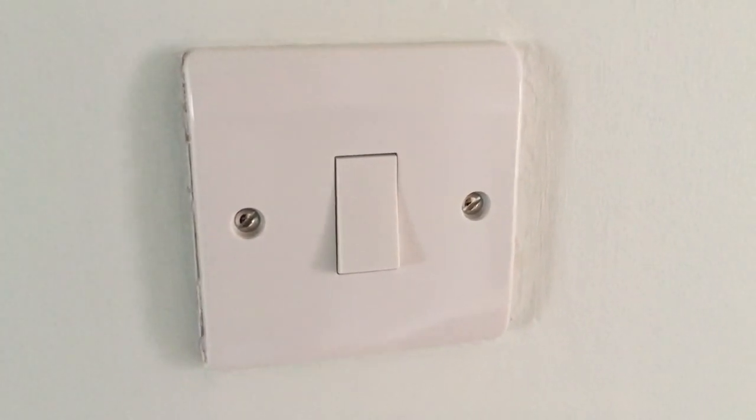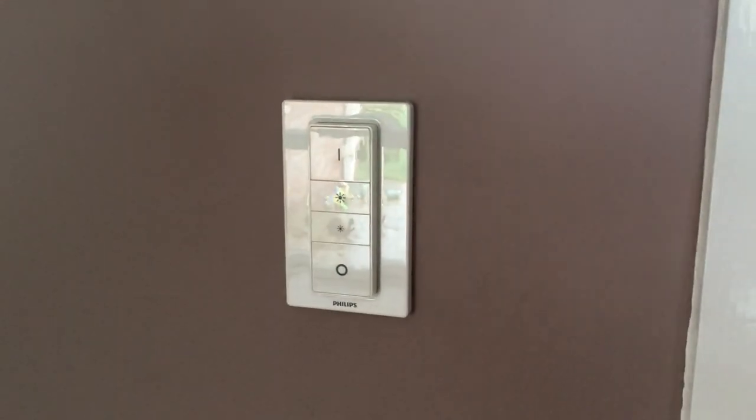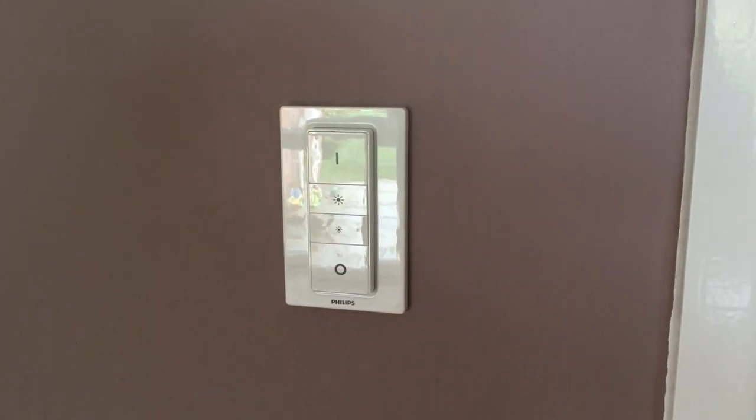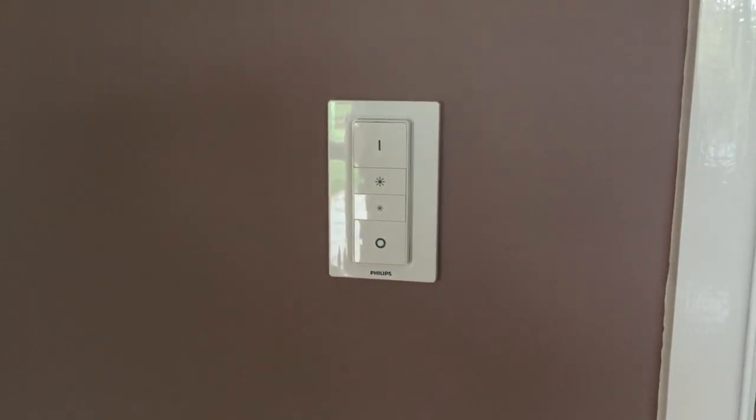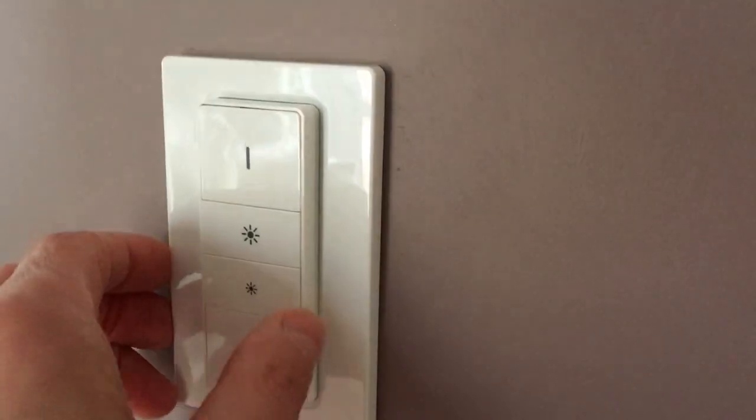What I've done — and I alluded to this in a previous Philips Hue video — is to have the switches completely removed. There used to be a switch for the normal lights to turn them on and off, and there was one over there as well. Instead, I just had them permanently wired on, and in place I've stuck this Philips Hue dimmer on the wall.